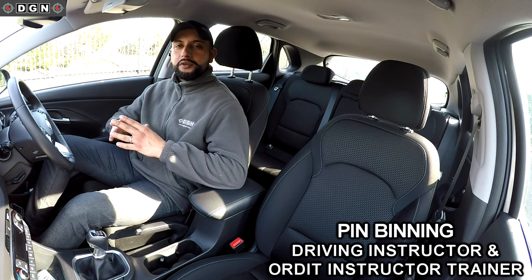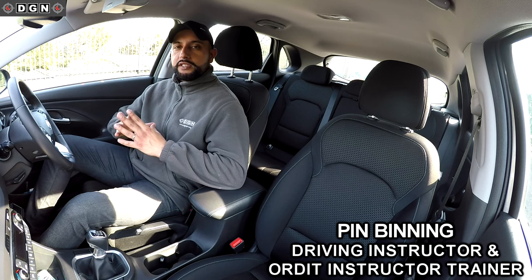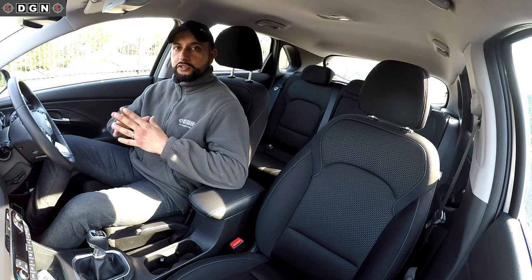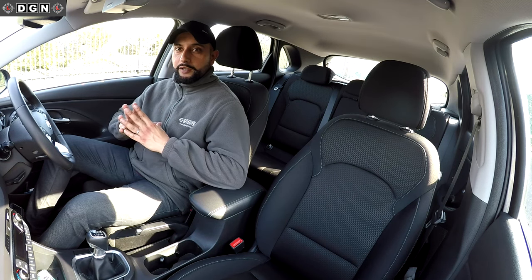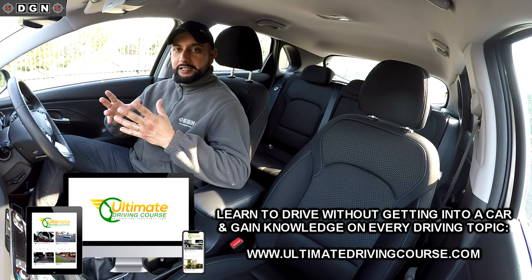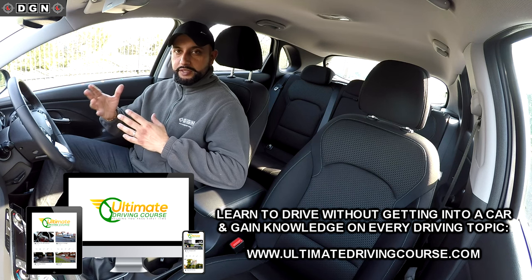Hey guys, welcome to another video. I really hope all of you are keeping safe and well. As most of you know, driving tests have been postponed for the next few months and driving instructors have stopped teaching at the moment, so the worst thing you can do right now is totally forget about your driving.